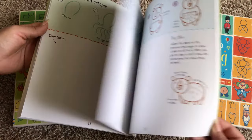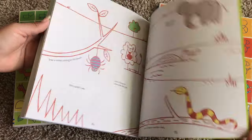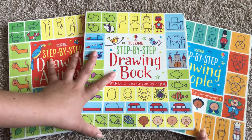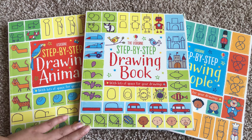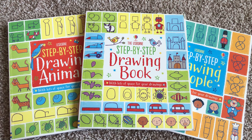These books are all $9.99 each. You can find them on your consultant's website or at www.usbornebookswithlaura.com.